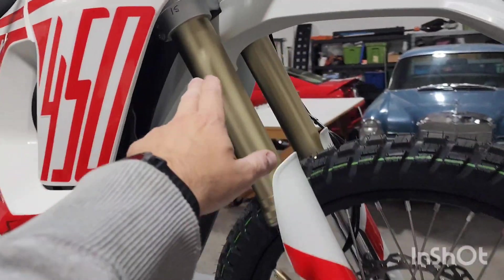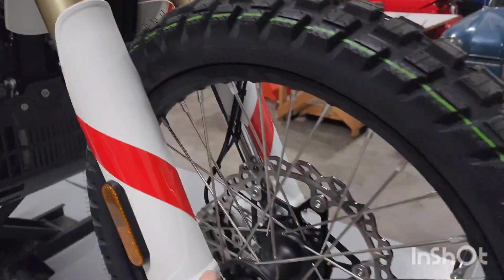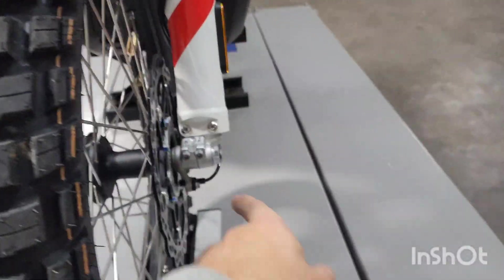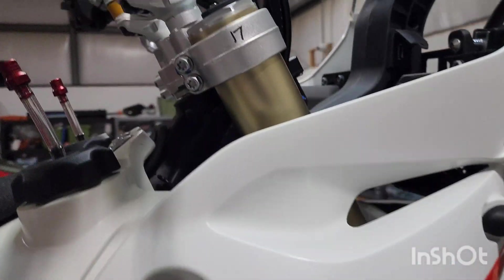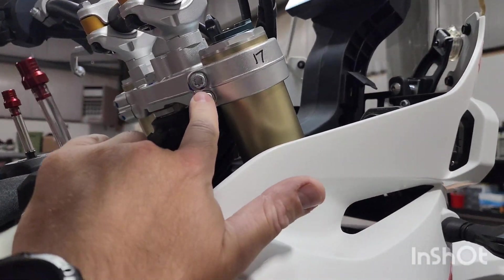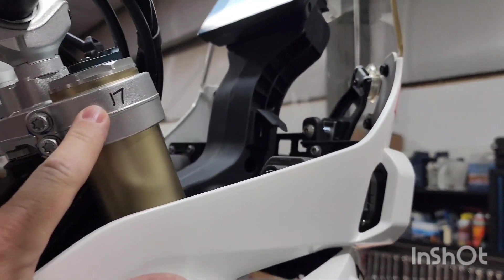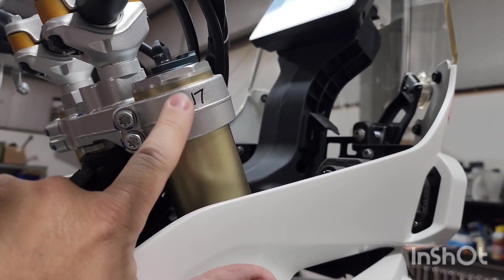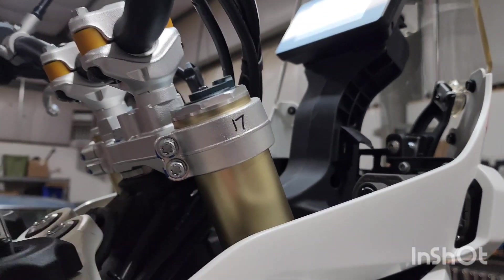Basically what you do: loosen all of these up. Loosen your bottom triples on both sides, loosen the pinch bolts on both sides, and loosen your fork axle nut on that side. Then make sure this is torqued to spec on both sides of your top triple. I chose 17 Newton meters, which is plenty tight enough. I wasn't going to follow what the spec said in the book because I thought it was just too tight for front suspension.